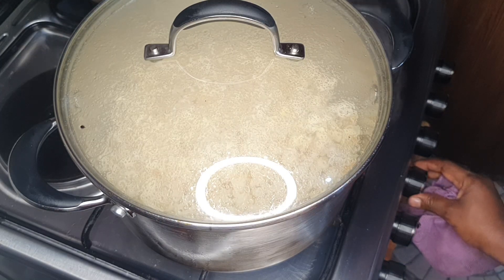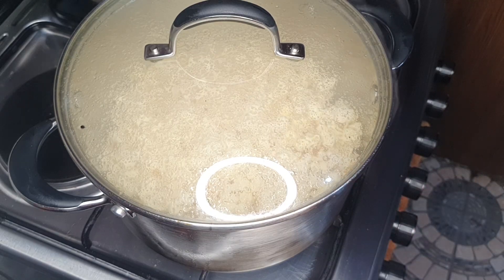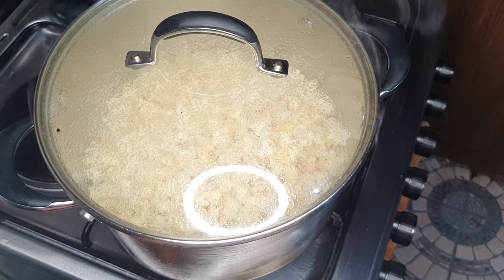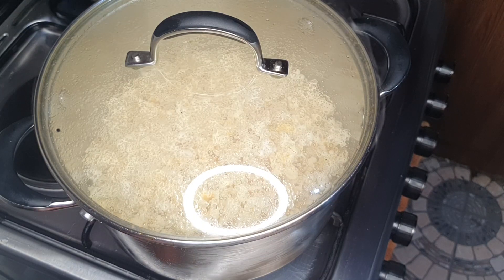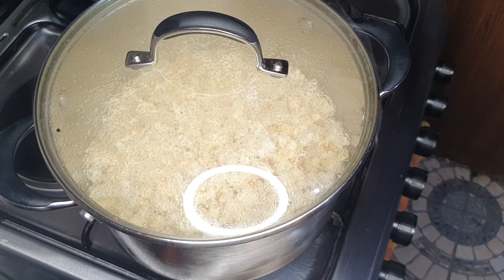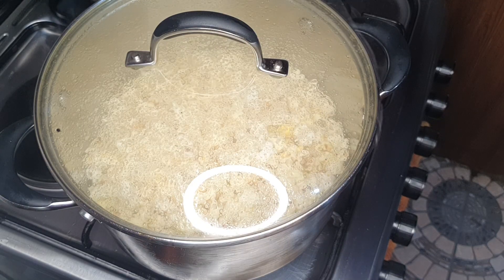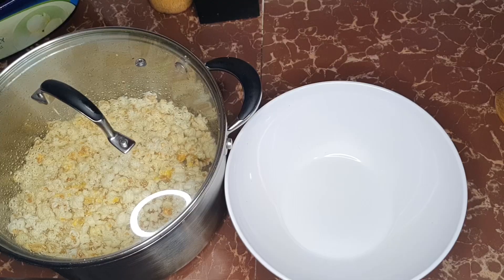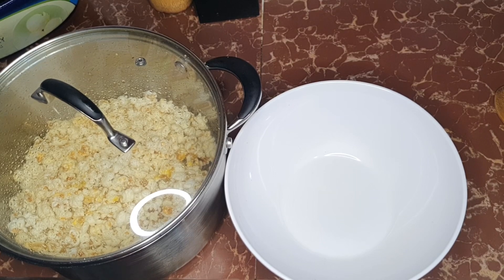Now I'll take it off the heat and let it sit, because my cooker is still hot — the residual heat in there will pop those that haven't popped yet. When you see it has stopped popping, it's time to take it off and plate.